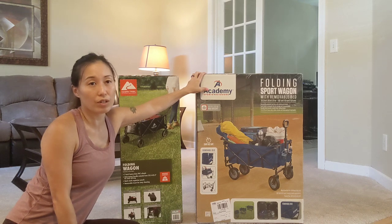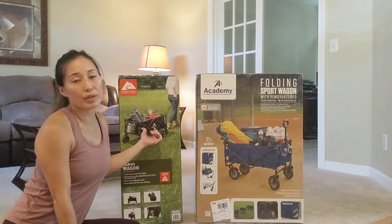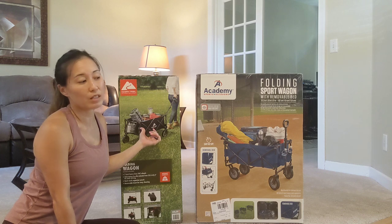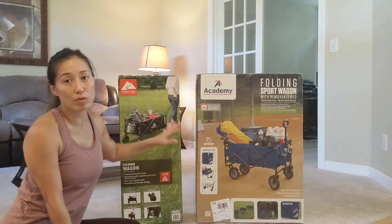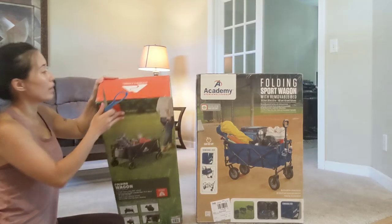Then I went to Academy Sports to buy some chairs and I saw this one on sale for $39. I also noticed that the wheels were rubber compared to the Ozark, which I think has plastic wheels. I wasn't sure if it would make a difference going on the beach, so I decided to get both and see which one I like better.